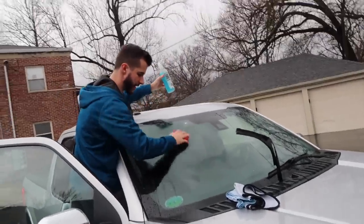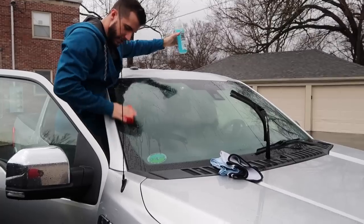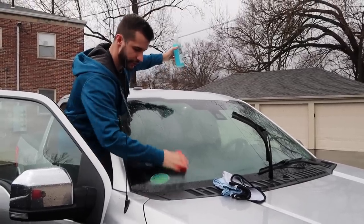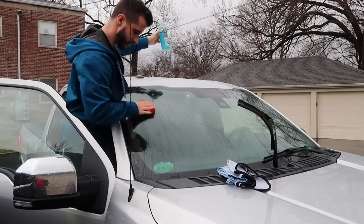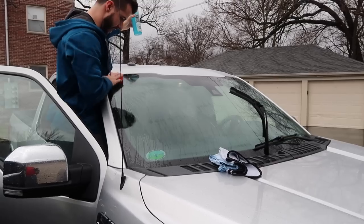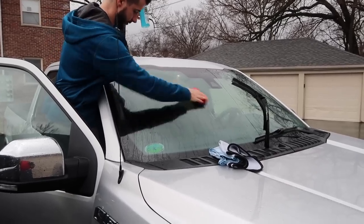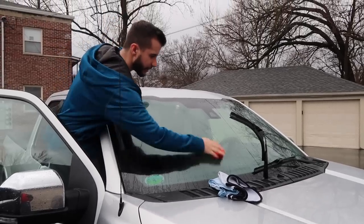There's not really a huge science to this — all you have to do is go back and forth on the glass. Since you can't really hurt it or scratch it with this, you can go as hard as you want in my opinion. It doesn't feel super contaminated, but this will definitely clean it if there's anything on it.